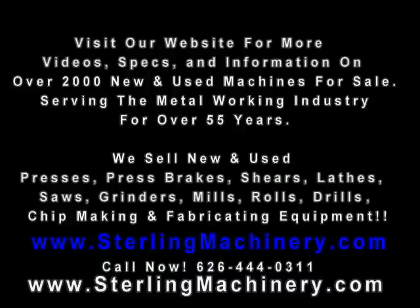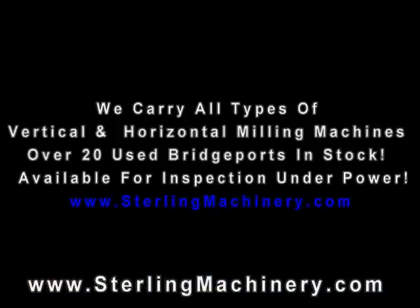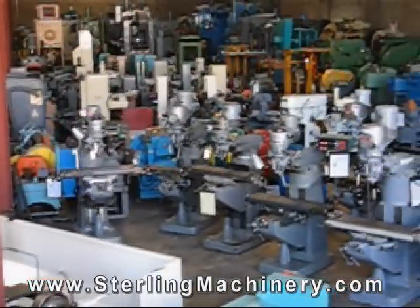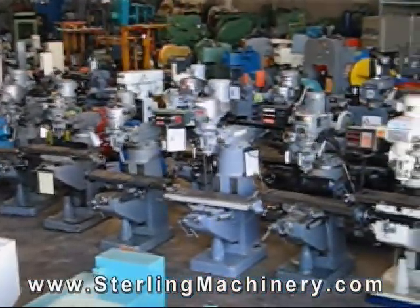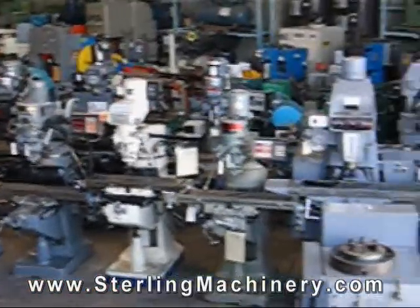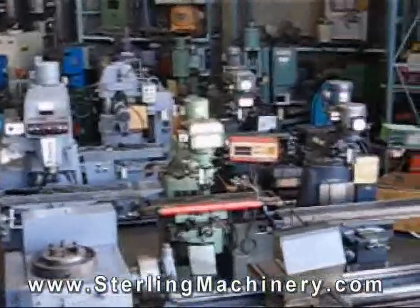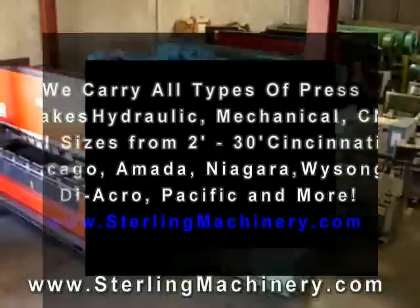We hope you've enjoyed our informational video on what is a vertical milling machine, how to inspect a vertical milling machine, and what options come with milling machines. Please visit www.sterlingmachinery.com for more informational videos, brochures, specifications, photos, and conversion tools, as well as over 40 vertical milling machines in stock for sale on our floor in South El Monte, California, only 20 minutes from Los Angeles.